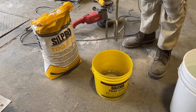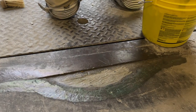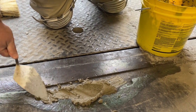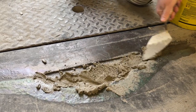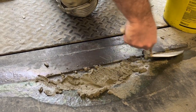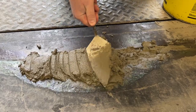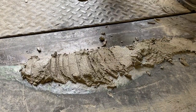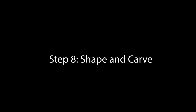Mix until it's lump free. You want to pitch it down tight into the surface. TDQ is easy to work with and trowels really well. It can also be shaped and molded, whether for ramping, corners, or steps. Once finished, you can smooth it out with a trowel or hit it with a broom to give it a broom finish.